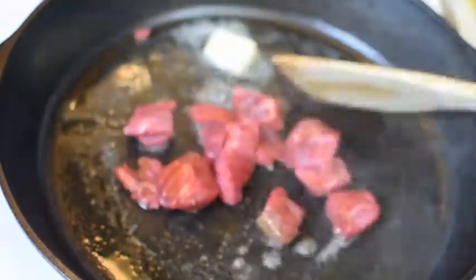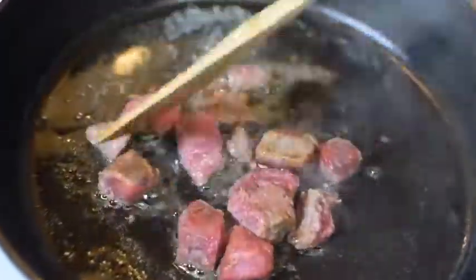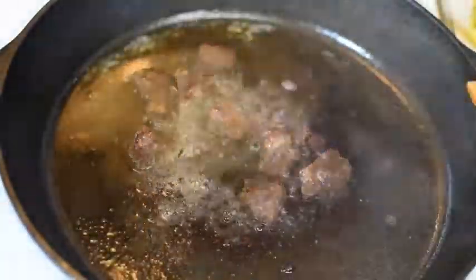Alright, first things first, get your steak — whatever you got, flank, ribeye — cut it up and let's grill it just like that. Let it go for about 15 minutes once it's fully cooked and we get some nice color.